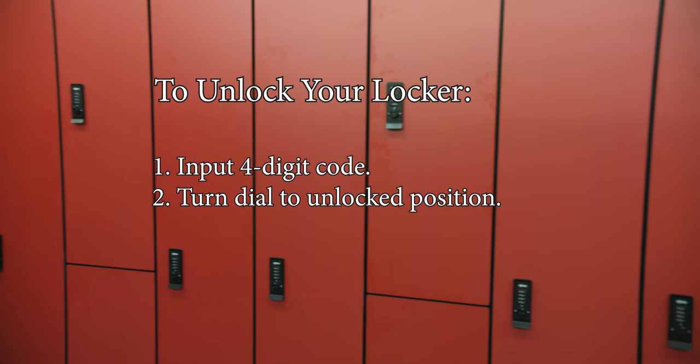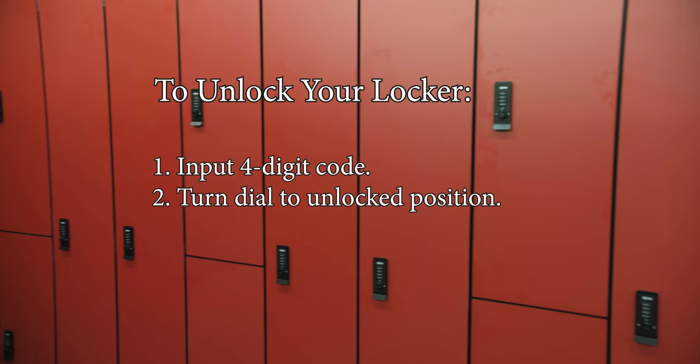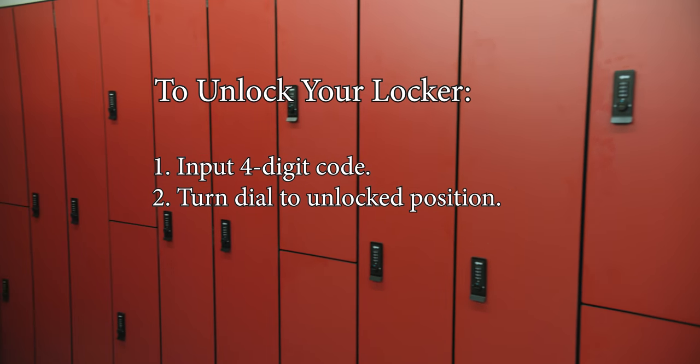To unlock your locker: 1. Input your 4-digit code. 2. Turn the dial to the unlock position.